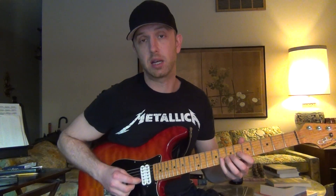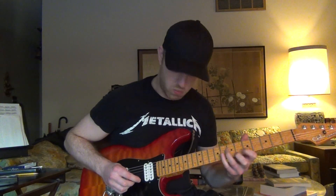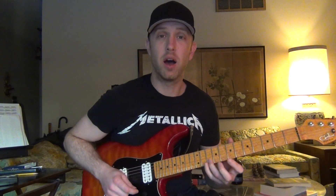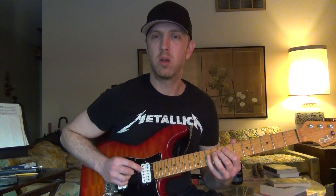For minor, the Dorian scale: one, two, flat three, four, five, six, flat seven. The bright note in this one is the six. Dorian is great — to reference established styles that use Dorian, one is funk. Funk musicians really like Dorian.